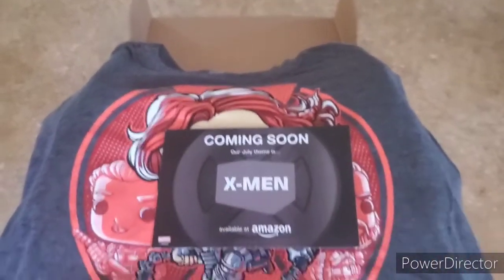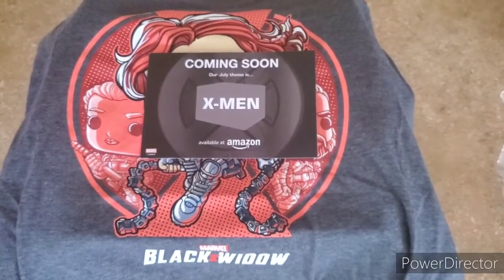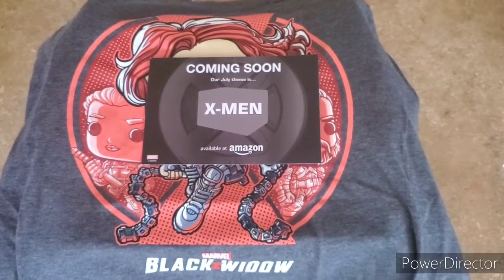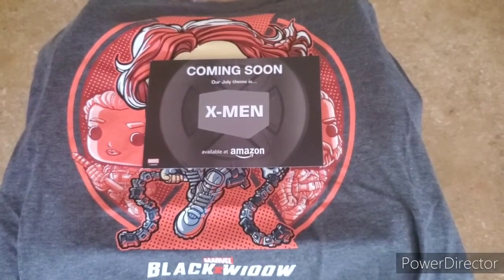Well, I hope you guys enjoyed it. Thanks for watching — if you haven't subscribed yet, I'd really appreciate it if you would. If you enjoy the content, leave a like and a comment letting me know what else you'd like to see on the channel. Until next time, keep geeking out.